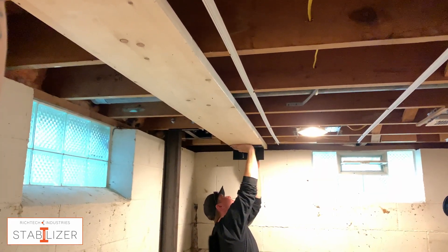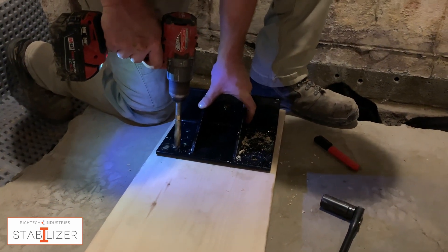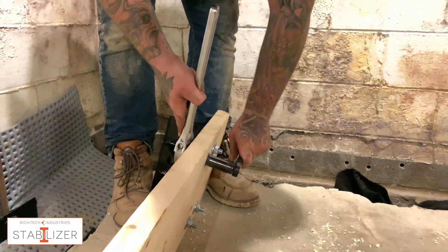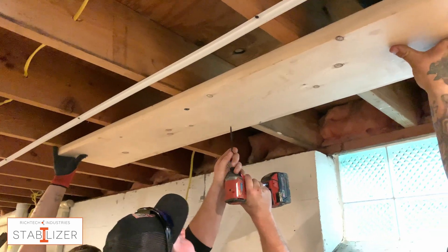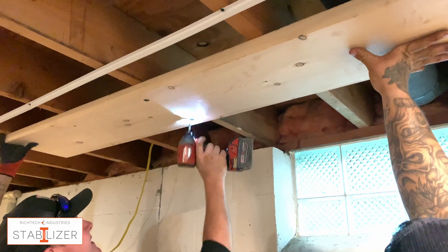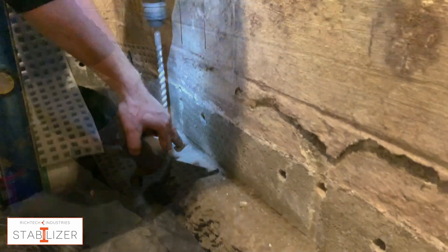You can also use Stabilizer on walls where the joists run parallel. This requires fastening the bracket to a pre-cut 2x12. Once the bracket is attached, fasten the 2x12 to the joists. Install the floor bracket the same way as before and tighten them both against the I-beam.